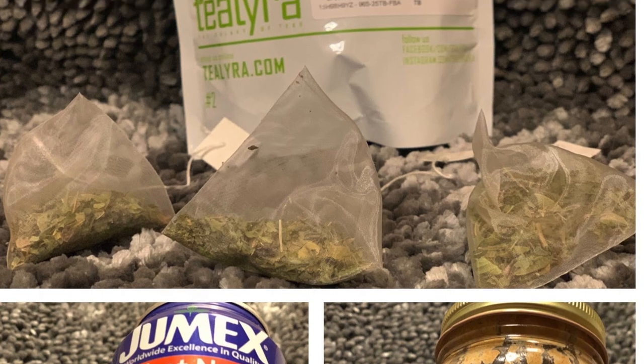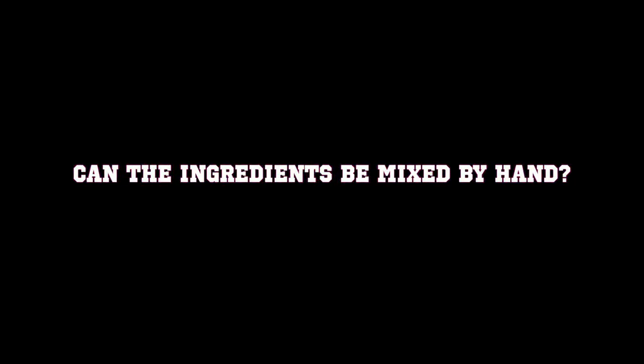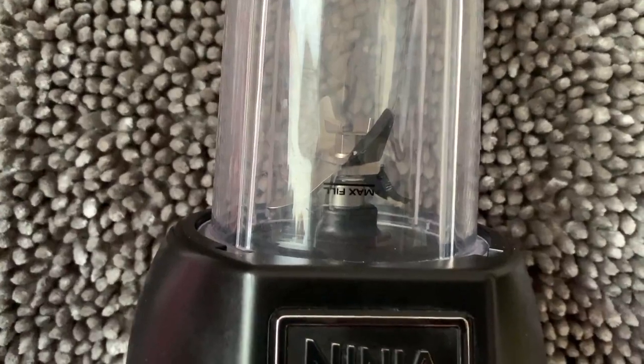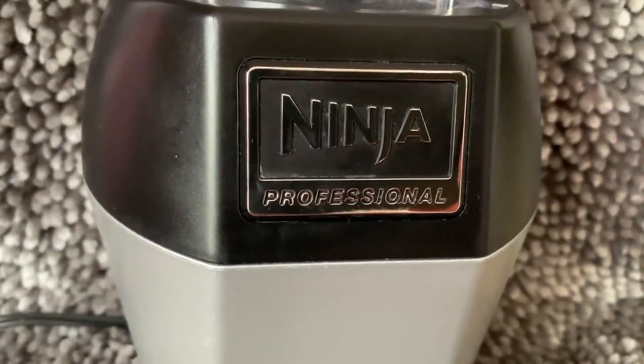The other ingredients are used to improve taste, and no research suggests that they aid in labor induction. The ingredients can be mixed by hand, but it will require time-consuming and vigorous mixing. The use of a compact-sized blender, like a Ninja or a Nutribullet, or any other automatic food blender, is recommended.